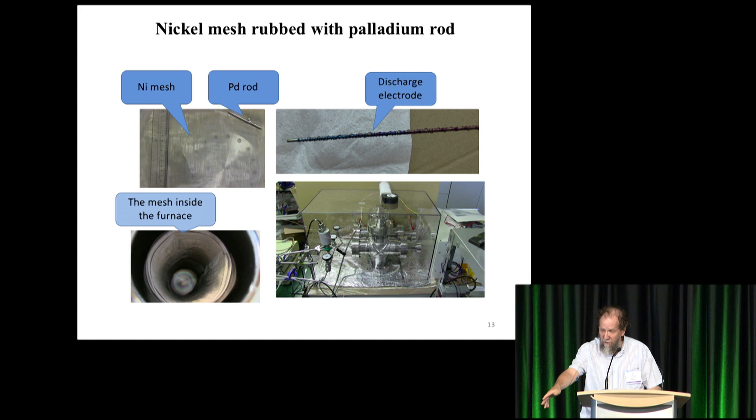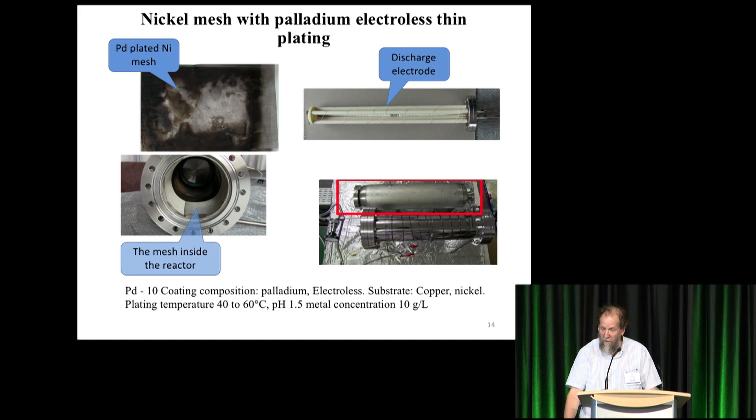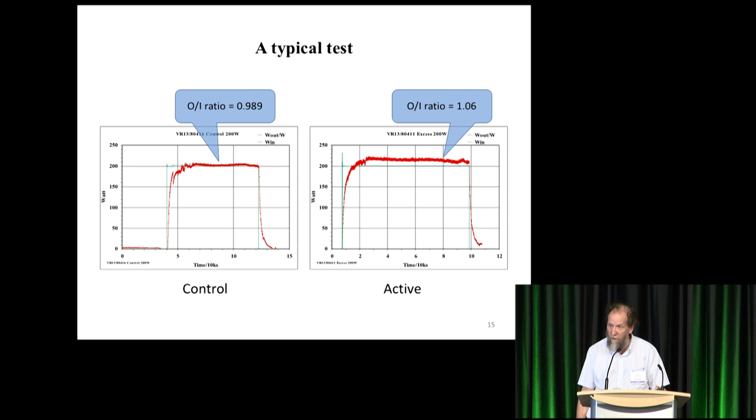The mesh goes around the inside of the furnace. The other method he used is electroless thin plating with the coating composition shown. He did 38 tests of active material — 19 with each of these two techniques. Unfortunately they only produce a small effect compared to the previous experiments.